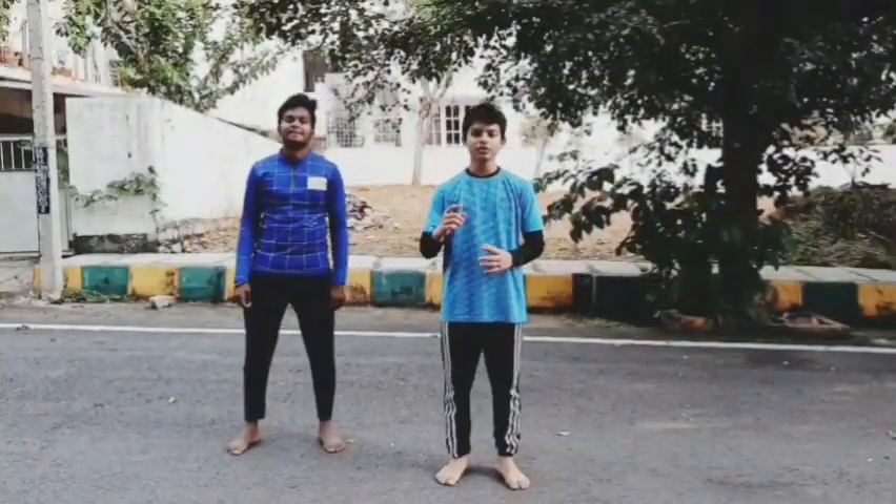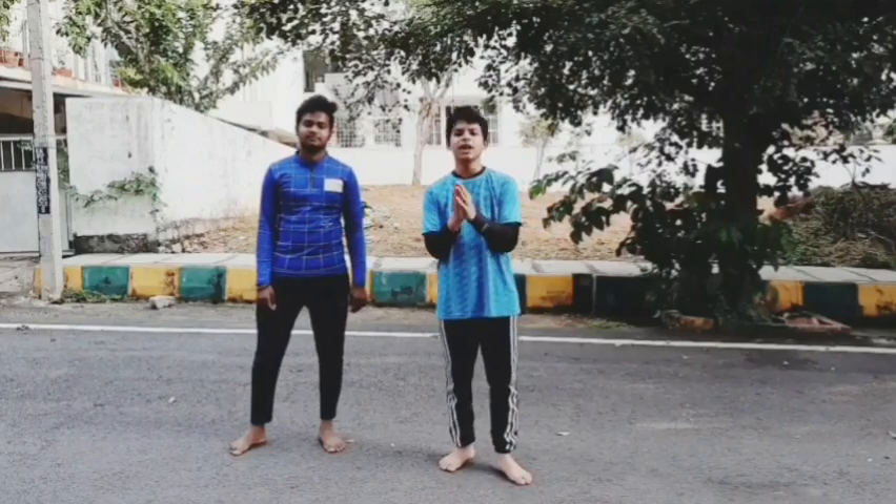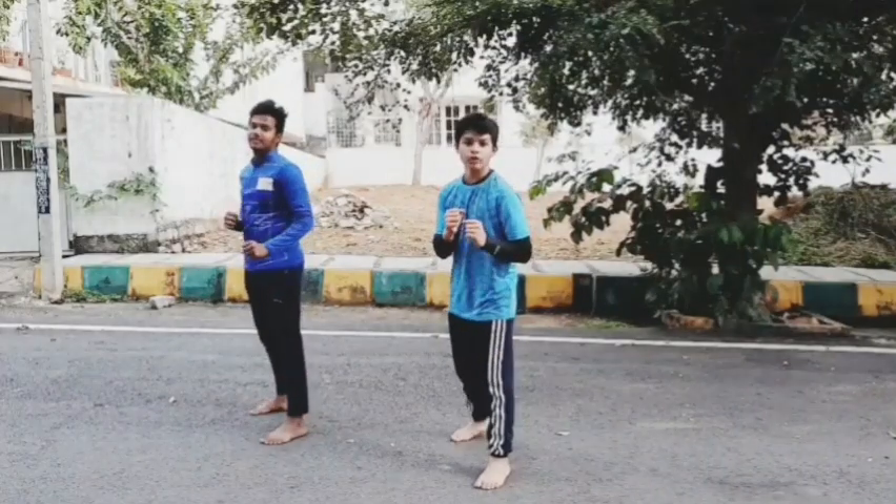Now let's go to the next exercise. Today we are starting with some kicking drills. The first kicking drill is the Front Raising Kick. The Front Raising Kick will basically help you to stretch and relax your glutes. So let's start.